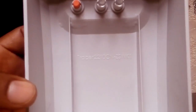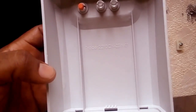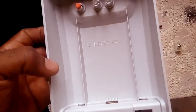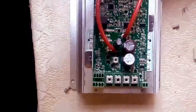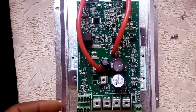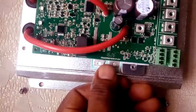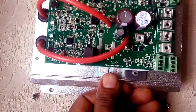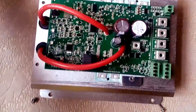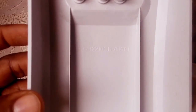Inside here it is written Tracer 2210 CN, but actually this model I have here is a 30 amp model. Now looking at the internals of this charge controller, something here has caught my attention. This is Tracer 3210 CN — so how is it labeled Tracer 2210 CN?